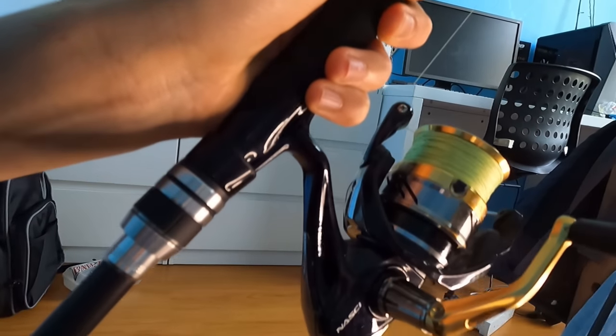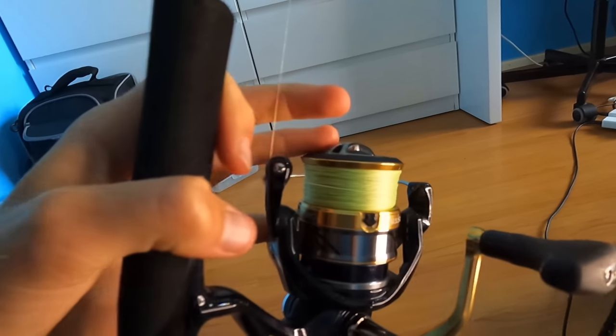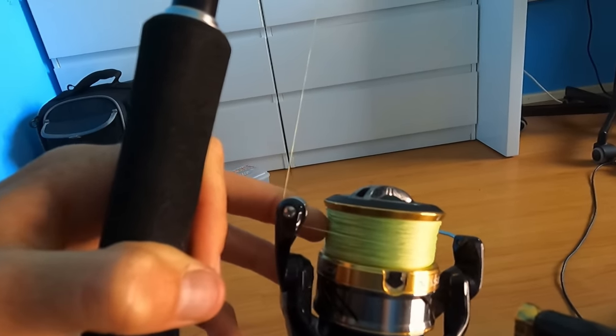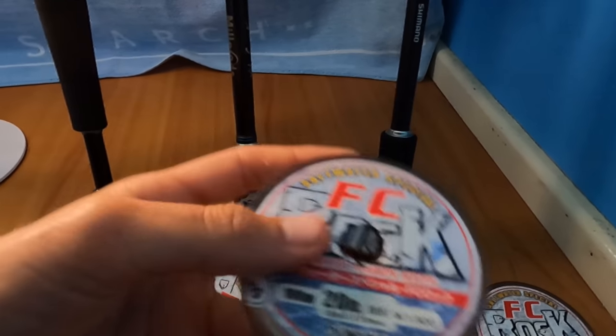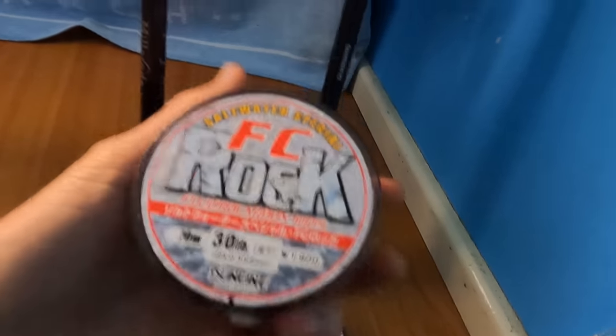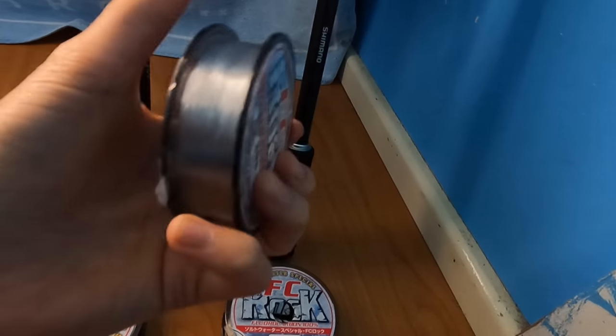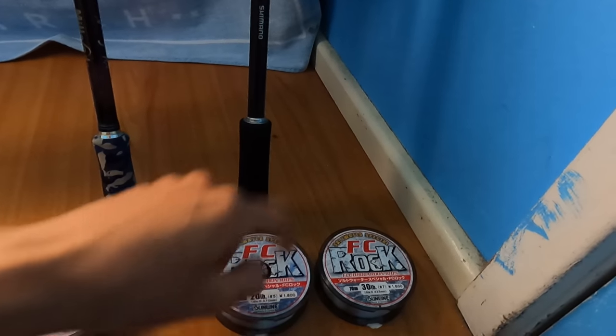I've got that paired with the Shimano Nasci 4000, with 20 pound Shimano Kairiki braid in the 8 carrier. For the beach I'll be using a 20 pound leader — FC Rockers, always my choice. Majority of my leaders are FC Rock. When I'm off the stones I'm using 30 pound, just so if a fish goes under the ledge you've got that extra reassurance it won't bust you off — because I've been busted many times on 20 pound. So: off the beach, 20 pound; off the rocks, 30 pound.